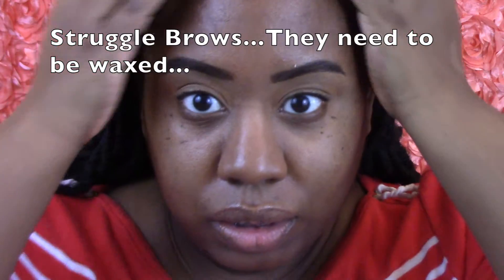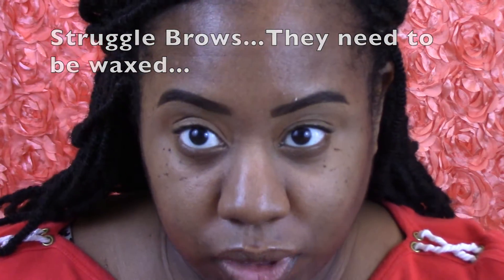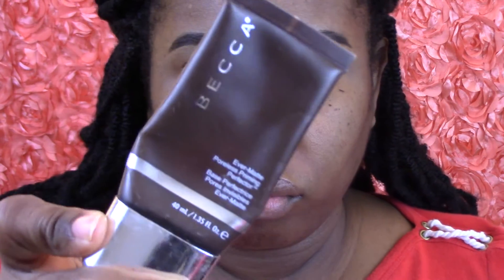We're starting off with eyebrows already done and eyelids primed with concealer — I think it's Urban Decay. My eyes are primed so I just need to prime my face. I'm going to use the Becca Ever-Matte Poreless Primer, which keeps me matte, but not as much as my Milk of Magnesia. I'm just using the Becca today.